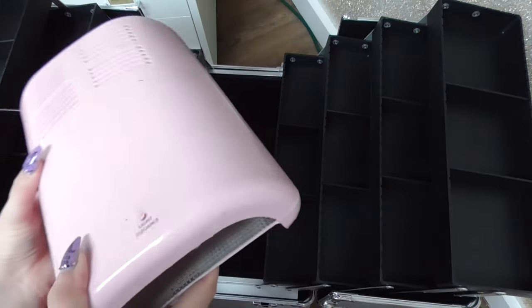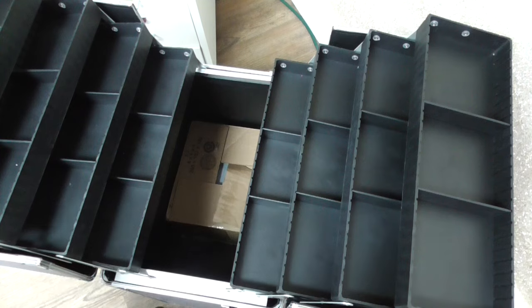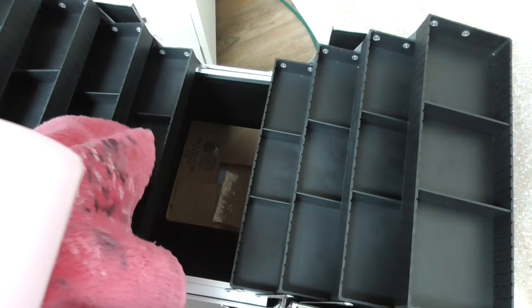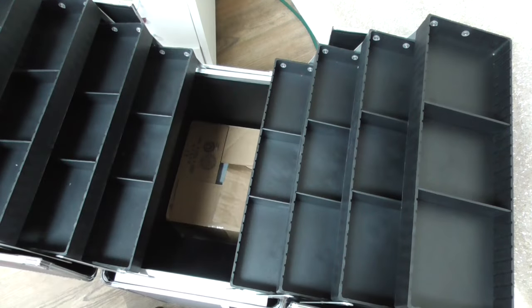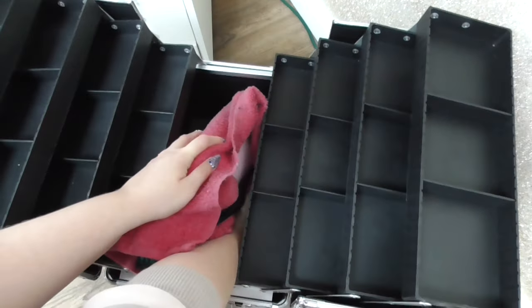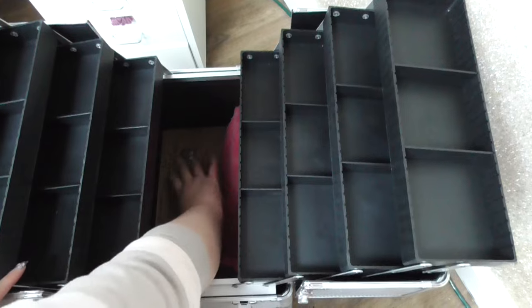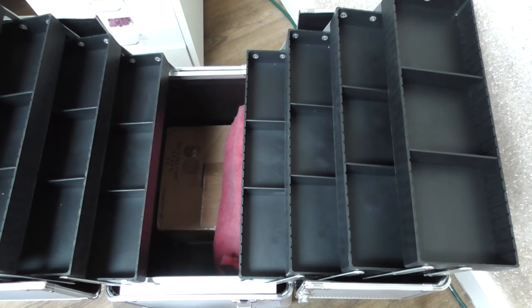I also bring my UV light — this is from Light Elegance. To help protect those bulbs, I'm going to stuff a towel inside here, and also wrap my UV light in a towel too. It's probably not overly necessary, but you pay a lot for your nail supplies, so you want them to make it with you wherever you go. I'm able to tuck my light in the side here, so everything is really secure in there. Fits perfectly.